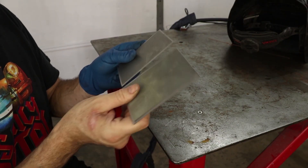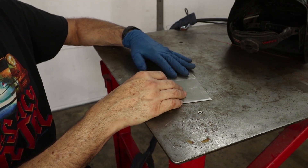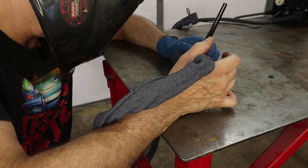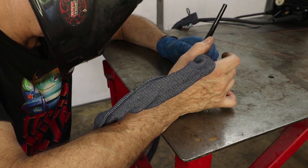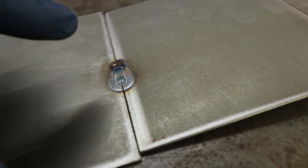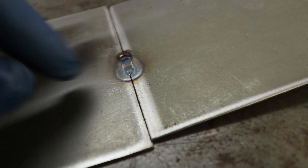These two pieces of metal are 20 gauge and they're going to fit together nice and tight. I'm just going to put them down on the table and try to tack those in place using high current and short pulse. The machine is set to 80 amps and the workpiece is the same 20 gauge — I'm just stabbing it to get the puddle started. What that does is it fuses both sides together and avoids the puddle from splitting into two.